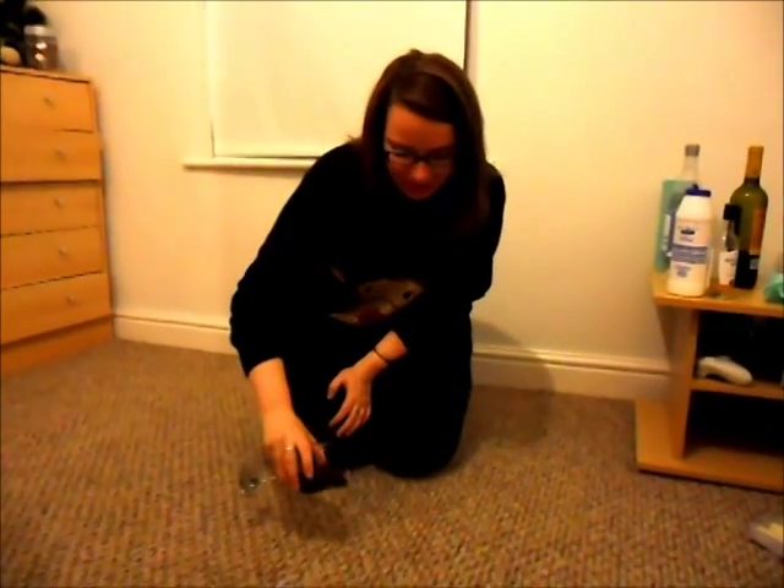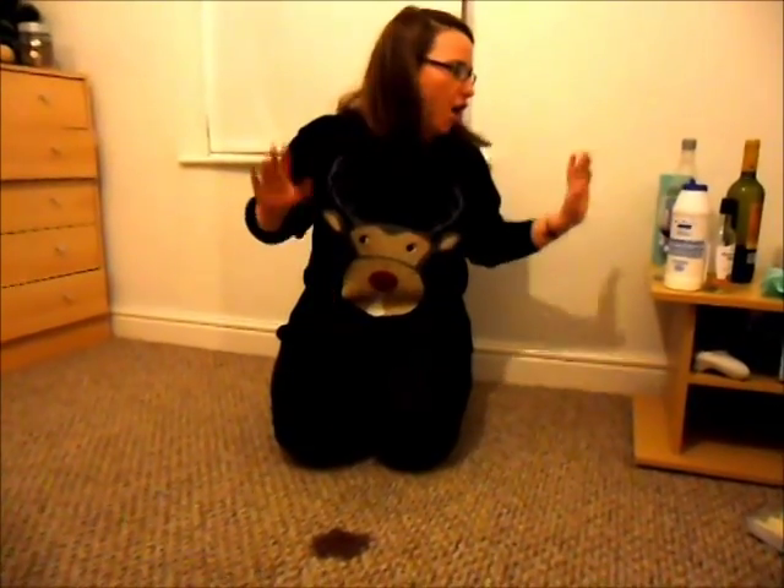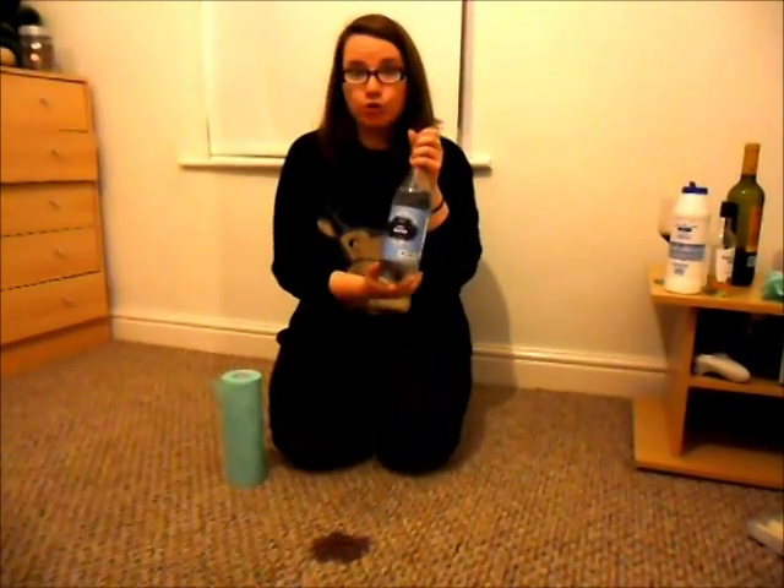Red wine on the carpet — ready to act fast? Your gesturer has thrown their red wine on the carpet. Don't worry, I can sort it. You need two things and you need to act fast: your handy roll of all-purpose cloths, and soda water.